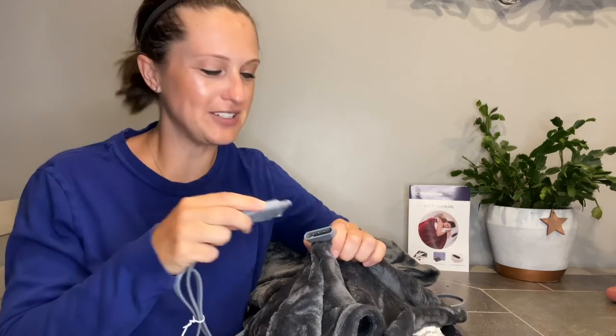Now this blanket is very flush and super soft so I'm excited to try it out. The only thing you need to do before you use it is plug your power cord and that control remote into the blanket.